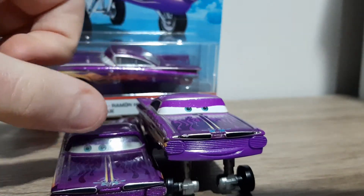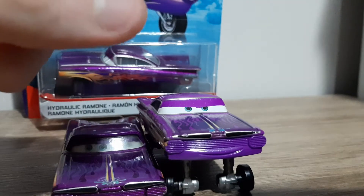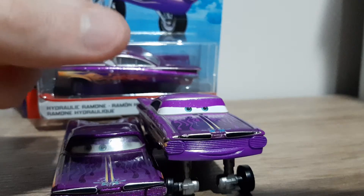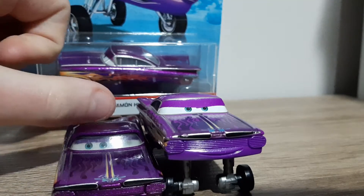Here's the hydraulic version of this Ramone. If this one didn't have fixed eyes, I believe it would be quite similar, if not the same. I'll have to double check, but I believe the expressions are very similar, if not the same.